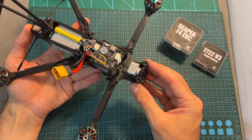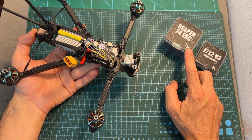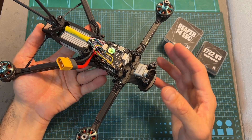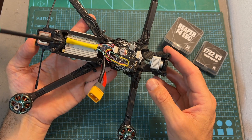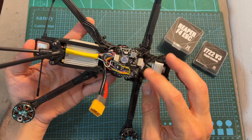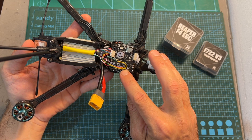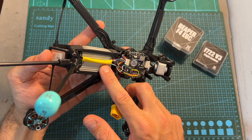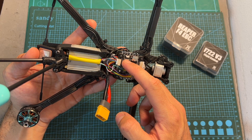Both the Foxeer F722 V3 flight controller and Reaper F4 ESC are assembled on this new build, featuring the Foxeer Tora 6 Pro frame. The Crossfire Nano SE receiver is connected to UART number 1, the GPS unit to UART number 5, and the air unit is connected using the JST connector to UART number 6 and powered using the 9V BEC.